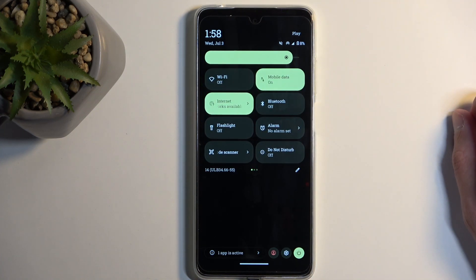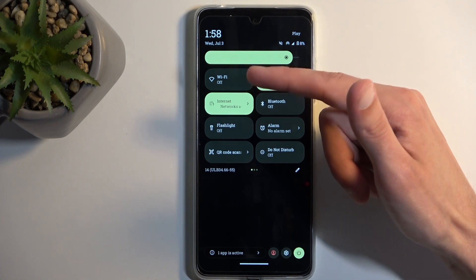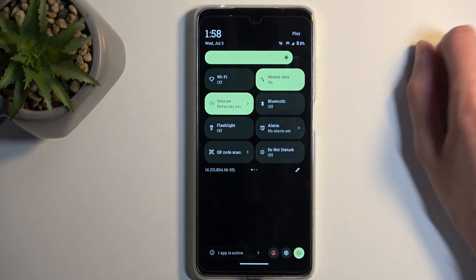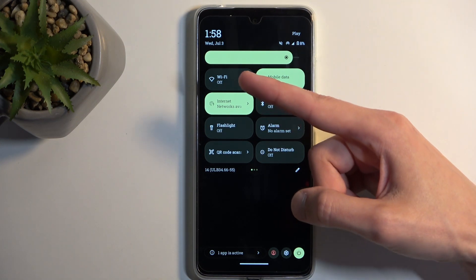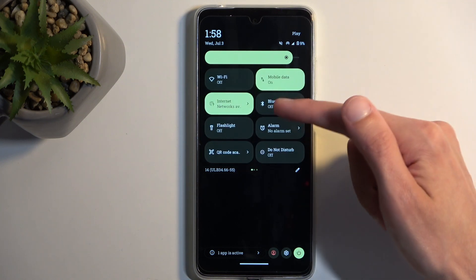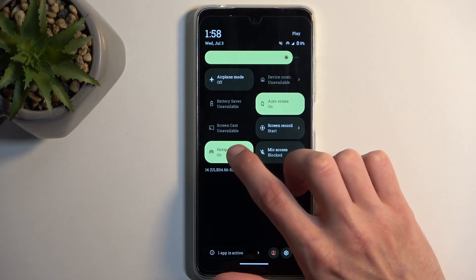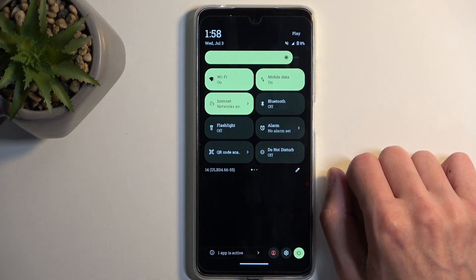One thing to also pay attention to: you've seen we had Wi-Fi enabled. Wi-Fi is actually off right now when the hotspot is enabled. You can see that it is not enabled. I'm not going to do anything — I'm just going to turn off the hotspot now, since let's assume we're done using it.